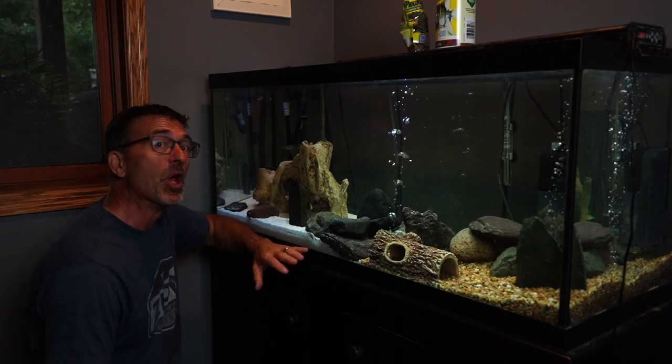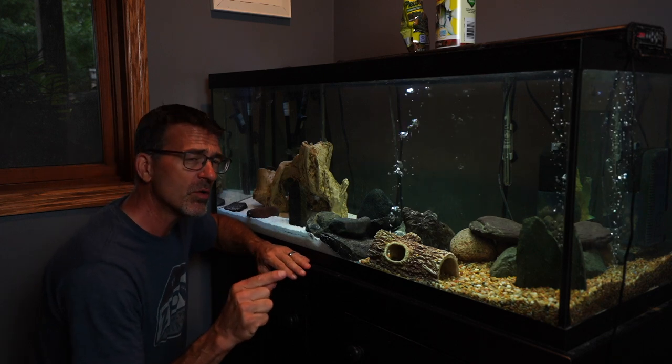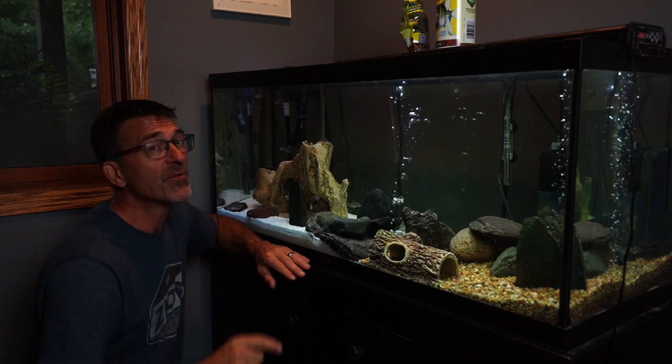Hi everyone, welcome to Dave's Bonsai. You know, it's never too early to start working in the plant room. Fall — dare I say it? Winter? Ouch. Hey there, just around the corner.